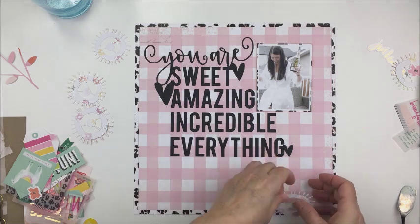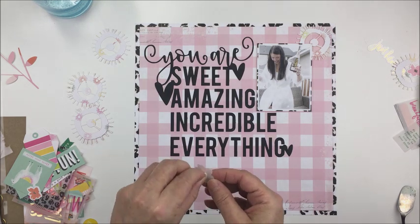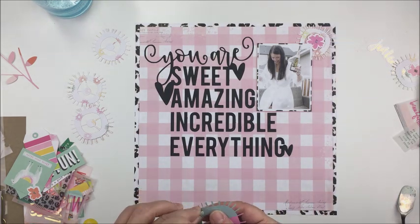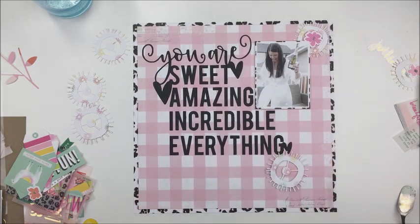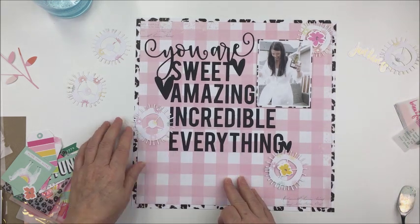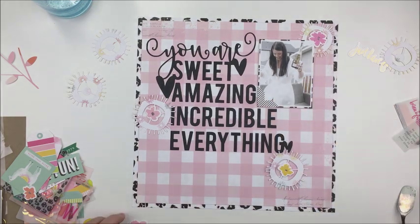I'm going to create three little cluster areas with these little spiky flower blooms. I'm going to pop them up on some foam adhesive to give them a little bit of dimension, and then I'm going to take one of the little die cut blooms from Color Fresh and put that in the center of the spiky flowers just to give them a little bit more detail. I'll pop those little blooms up on foam adhesive in the center as well.